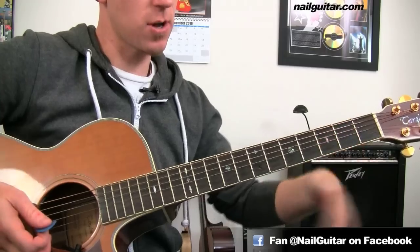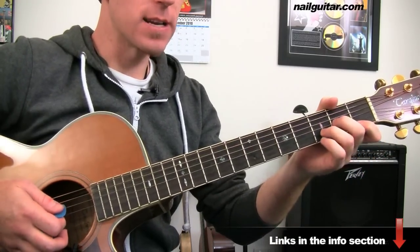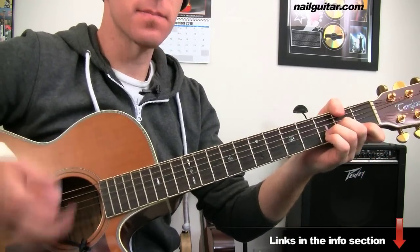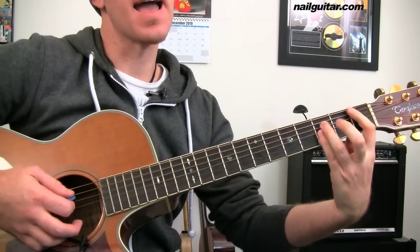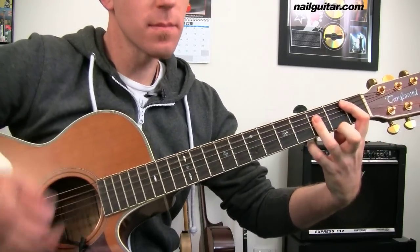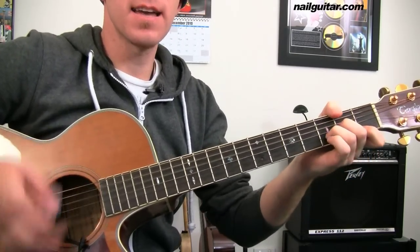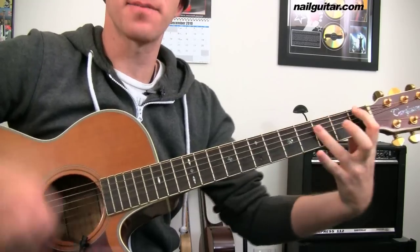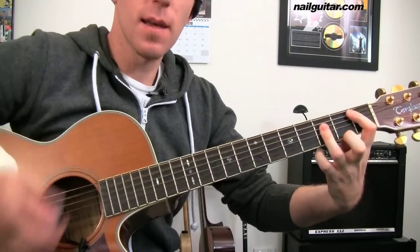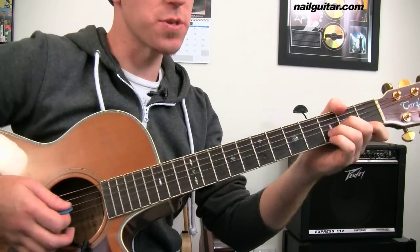The last time through in the verse, we have a slightly different ending. We have our D again, here comes a B flat, and A. So: D, one, two, three, four; one, two, three; B flat; A. From there we're into the chorus.